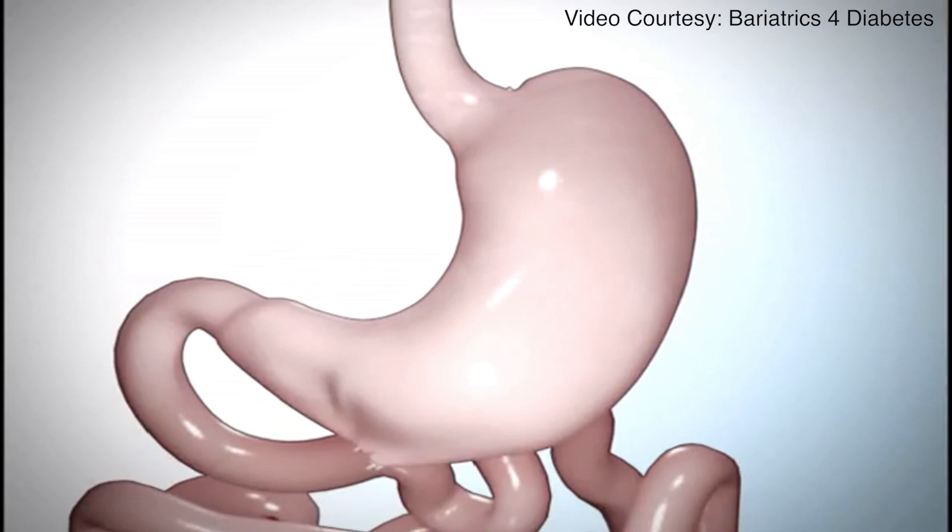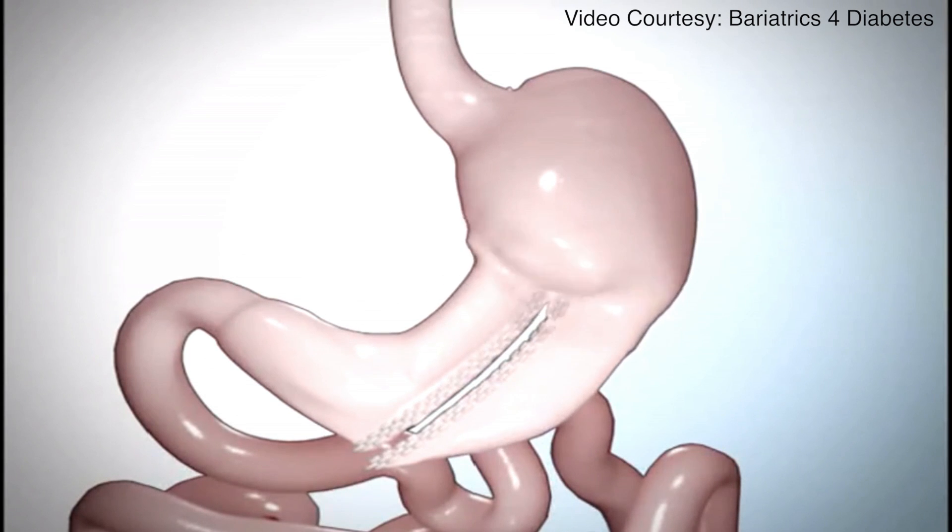This is a relatively new operation but has been in existence for quite a while as part of another operation called the duodenal switch. The duodenal switch is an older operation which entails removal of part of the stomach and involves rerouting a significant part of the intestine to help patients lose weight. Some surgeons started doing this in two stages, where they did the Vertical Sleeve Gastrectomy part first, coming back later when patients were at a lower risk profile to have the second part done. They realized that some of these patients did not require the more risky second part and did just fine with the partial stomach removal — and that's where sleeve gastrectomy began as a stand-alone operation.